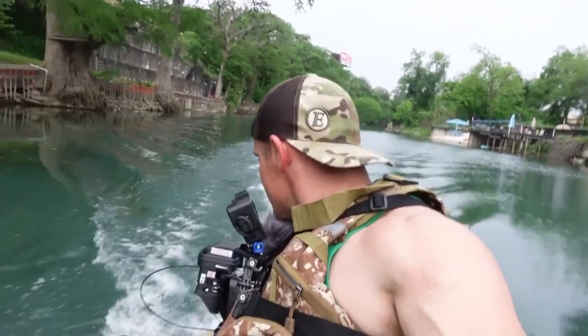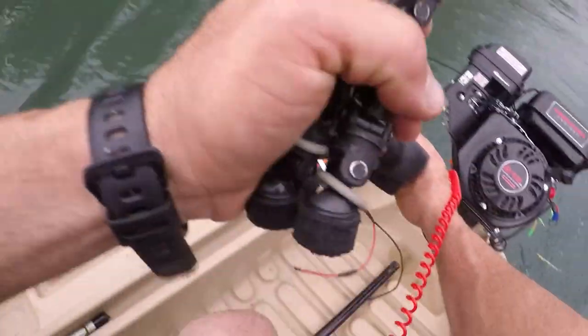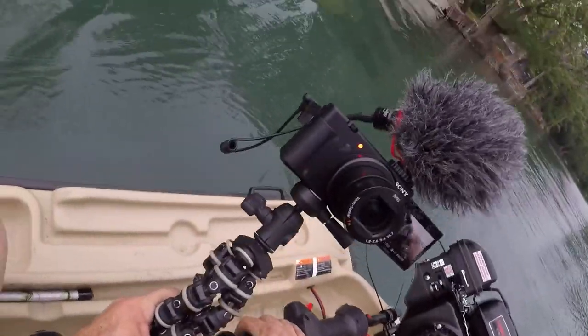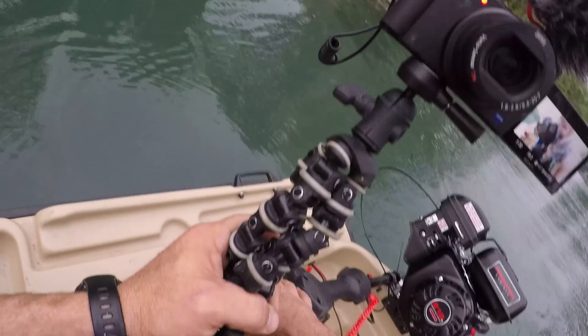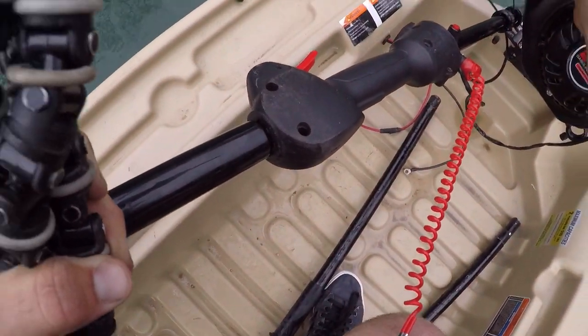I haven't even hit the gas yet. We might have too much gas going to it. For the first time though, I just saw we hit five miles an hour — average speed was four miles an hour. Let's try this puppy out again.